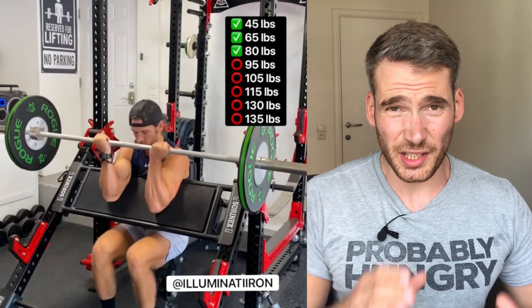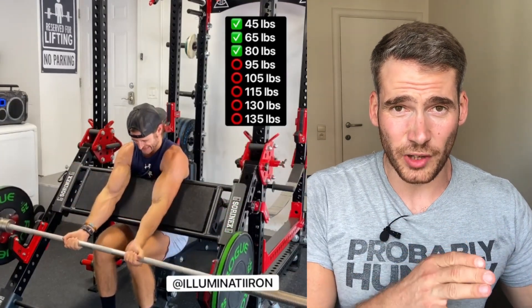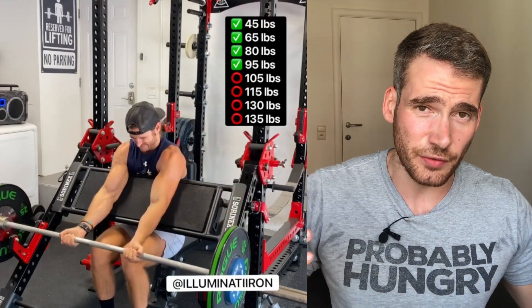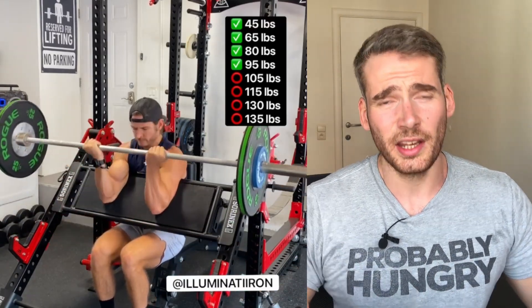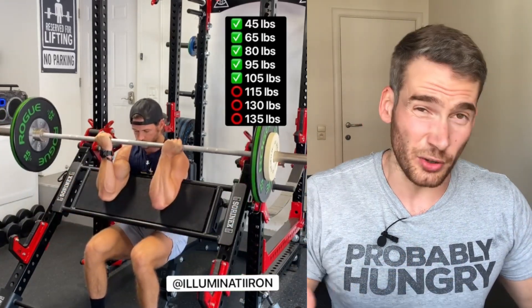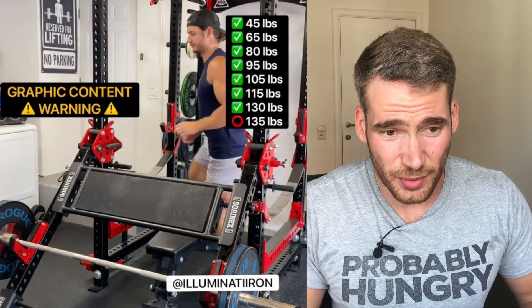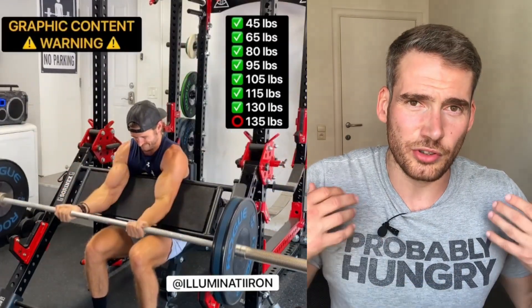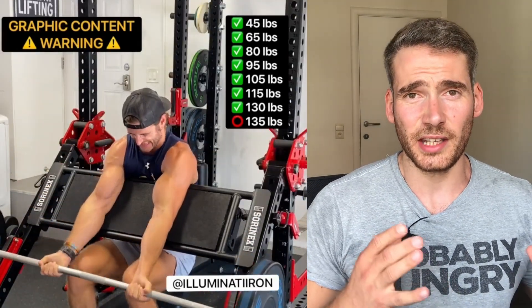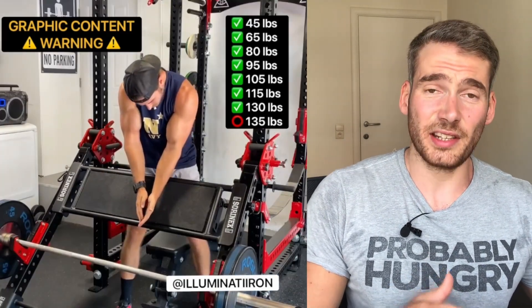So let's see what happened to our friend Illuminati Iron — that's actually his name on Instagram. There might be a bit of graphic content now, so be aware. I think I've seen this video on every gym fail compilation possible. He's doing a bicep curl, wanting to show progressive overloading on the preacher curl, and quickly increasing the weight between every set until he reaches 135 pounds. And that's actually quite a lot — that's 60 kilograms. In that position it puts a lot of stress on the bicep tendon, and every time I do this exercise I think about this video because his face of terror says it all.